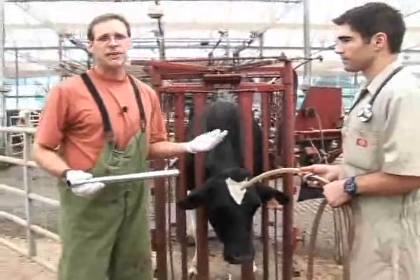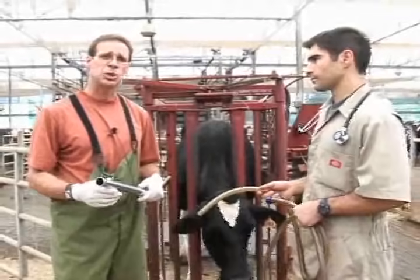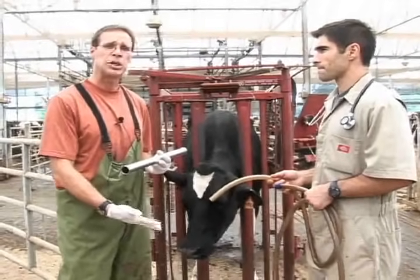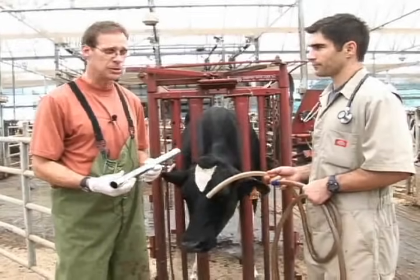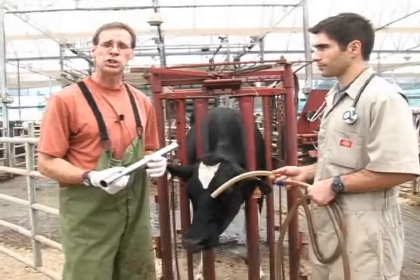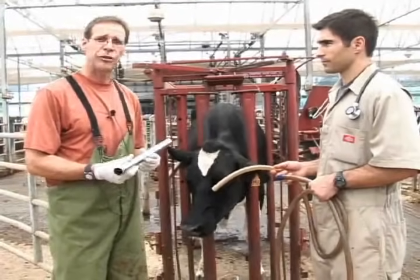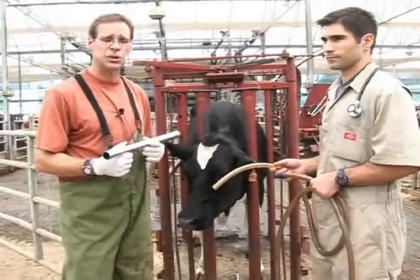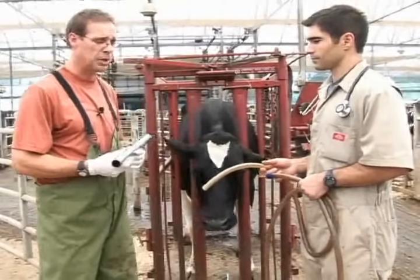This is a very serious procedure because one major complication is actually administering a large volume of fluids into the lungs instead of the stomach. So we want to make sure that we're not in the lungs, and there are many different checkpoints along the way when securing this tube down the esophagus and into the rumen that we must observe.